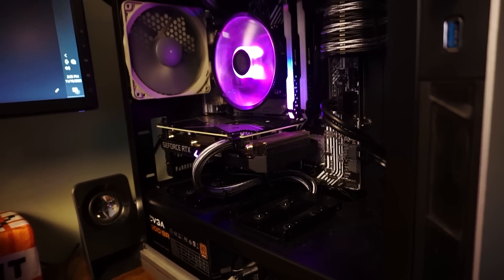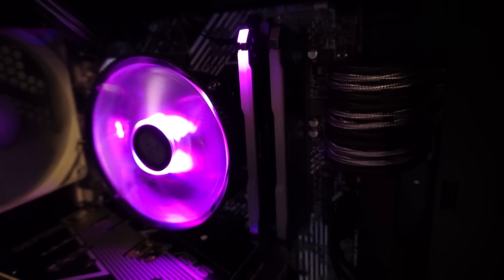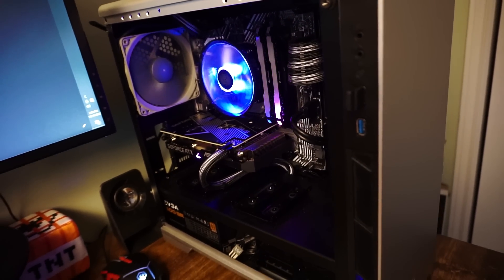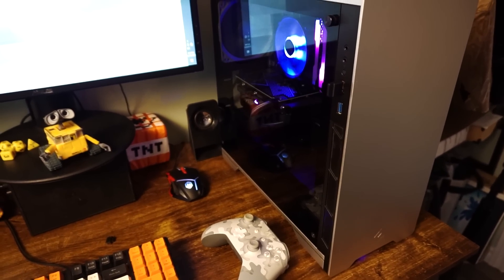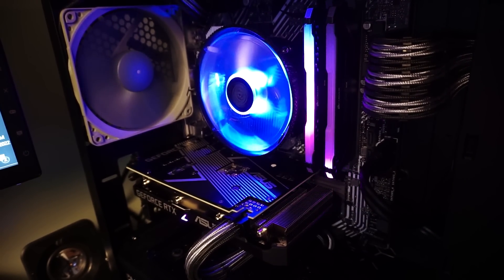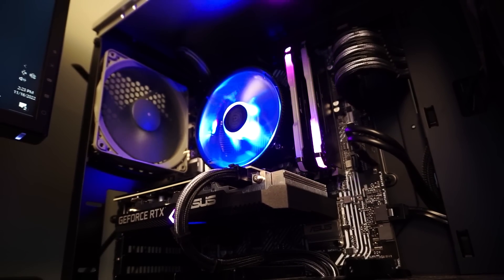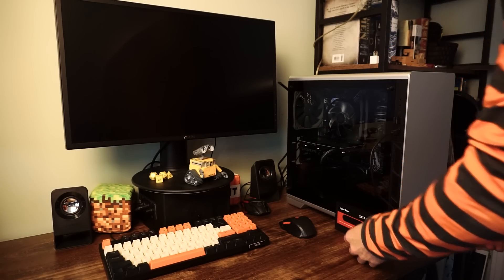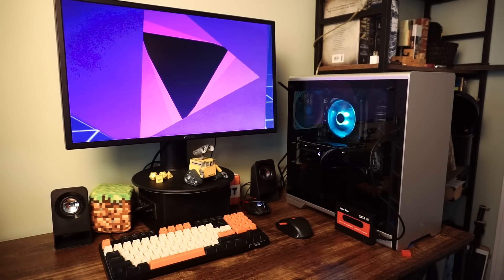The PC we'll be using is the budget gaming PC I built a few months ago. It has an i5-10400, 16 gigabytes of DDR4 RAM running at 3200 MHz, and an RTX 3060 GPU. This is a high-end PC for emulation, but this hard drive will work on almost any PC, so the performance you get will be relative to the PC you use. I've already set up this PC to prioritize booting from USB, so in theory it should boot right into Bonocera.